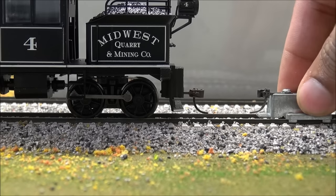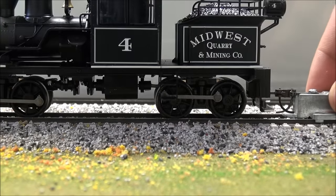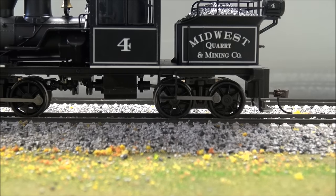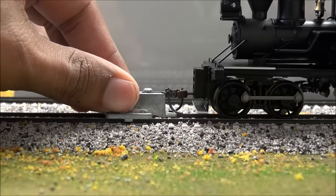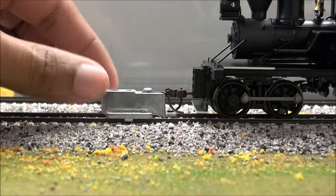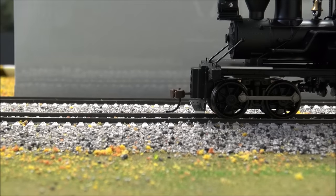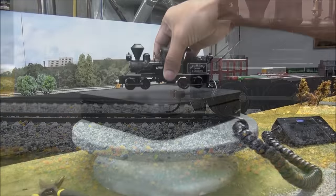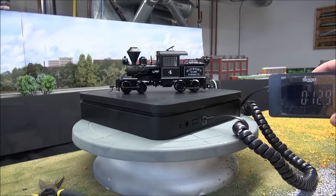Checking coupler height quickly with the Kadee coupler height gauge — it is dead on in the back and dead on in the front as well. Good job meeting NMRA standards, which is the same as the Kadee coupler height gauge standard. This locomotive comes in at 12.9 ounces.